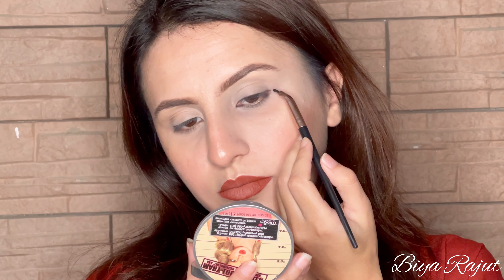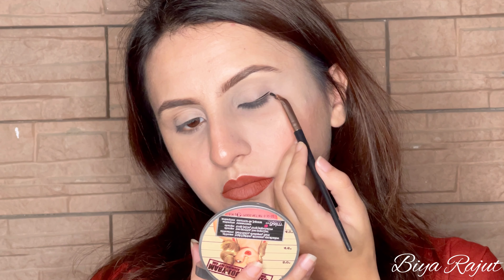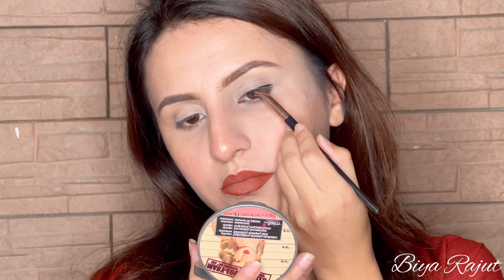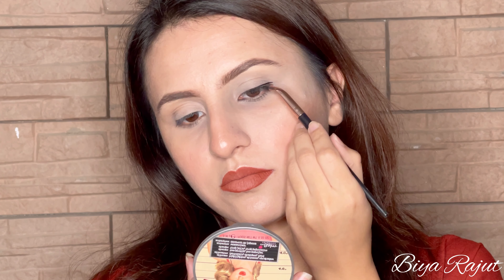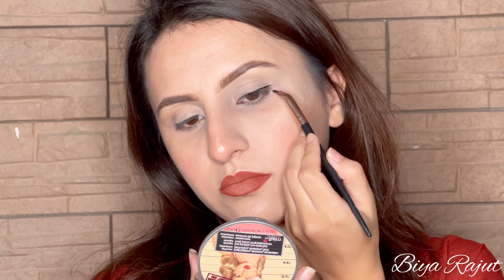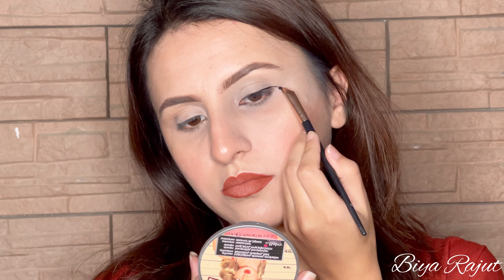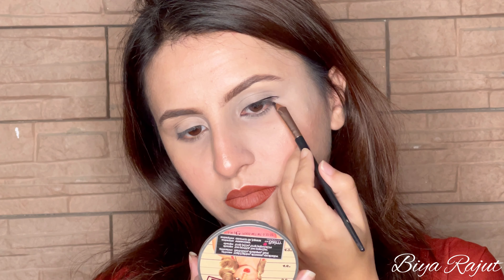This is basically an almond shape. You have to draw a line from the outer corner like this, and then draw a line from the lower lash line.